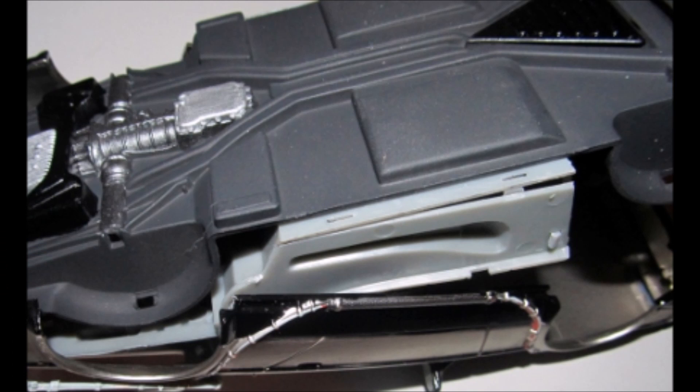Now add the chassis to the body by starting at the rear at around a 45-degree angle. Then shoehorn the chassis into the body with a downward motion, pulling the sides out slightly. It'll snap firmly into place.